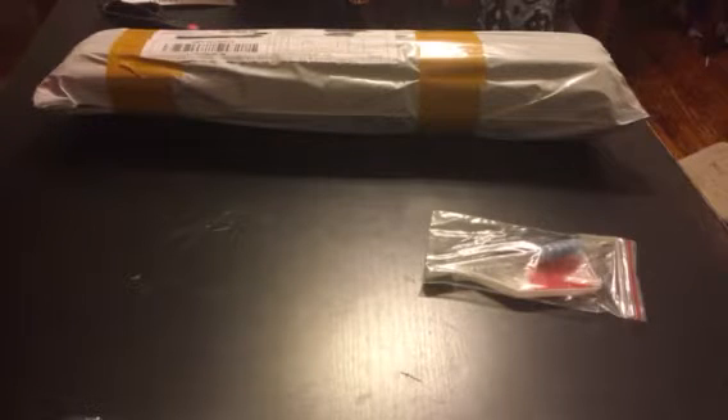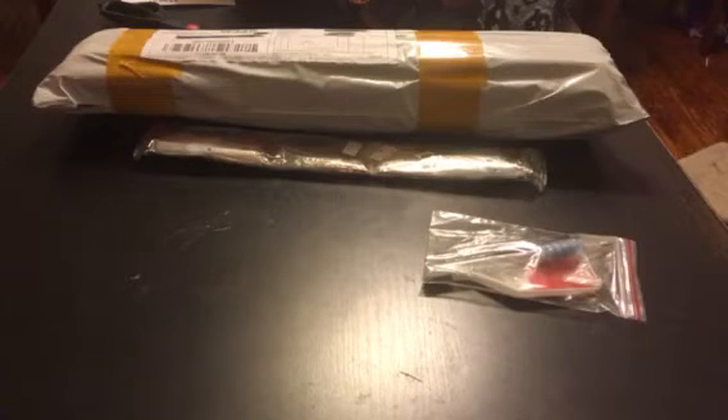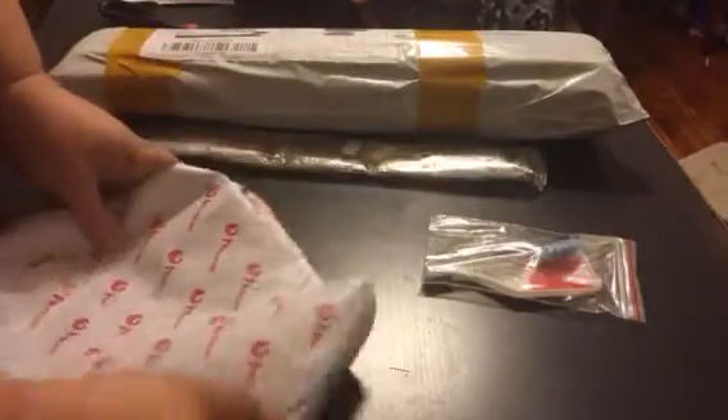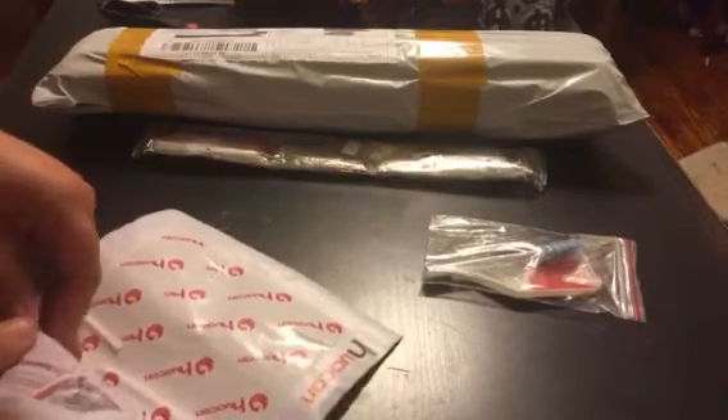I'm also going to order her a Harry Potter one because she's very obsessed with Harry Potter. I just hope this tiny one from Huacan — even though it was tiny — the details are going to be okay. I saw another YouTube video of someone ordering a small one like this. It's a little bag — oh, it's really tiny. This will be perfect for her first one. It's two pieces and I think it'll be plenty of detail.